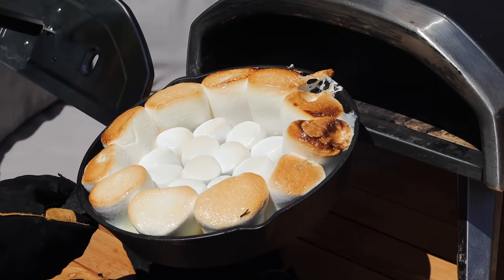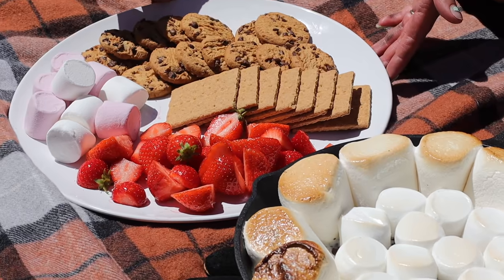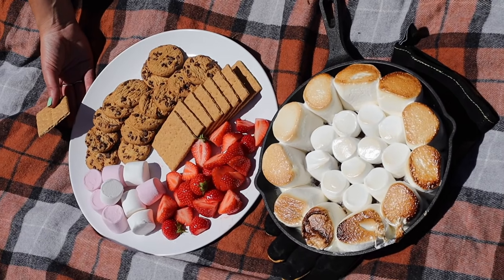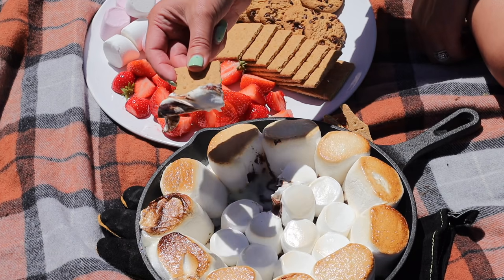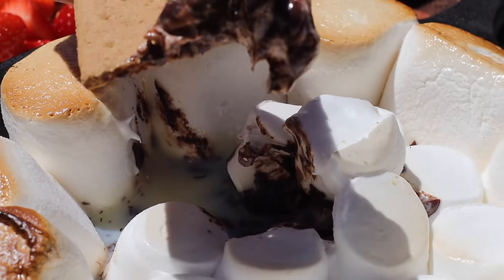And then you can use biscuits or graham crackers for dipping. I put this in for about five minutes, but I kept checking it and turning the pan around slightly until it was nice and evenly browned around the sides. And that is it. Then people can just help themselves and go into the marshmallows like this — you get some chocolate, you get the condensed milk, and obviously the marshmallow. Such a sweet treat.